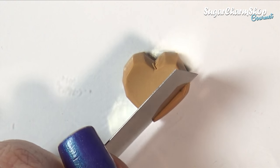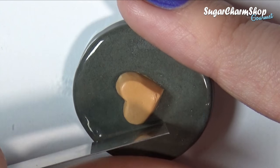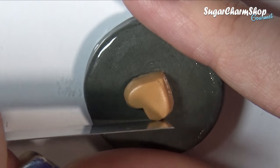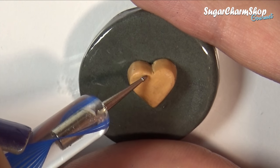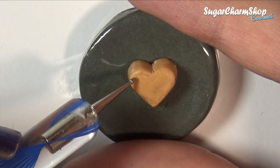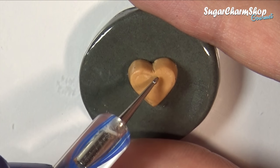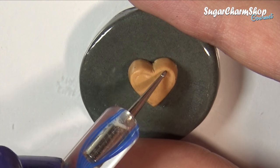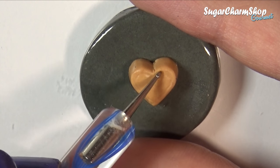I then just used my blade to smooth out all the edges. There are different ways you can make the pattern or the edges. For this one I chose to use a pointy dotting tool. I first went over it once to just mark out where I wanted the lines, and then I went over it again to define them.